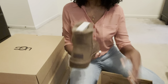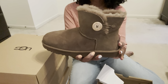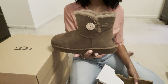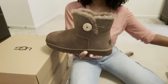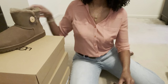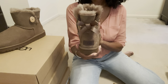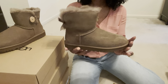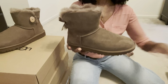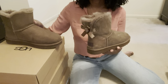So I'm going to take this out — this here, you guys, is the Mini Bailey Bow Button 2, and that's one of the boots I'll be comparing. And then we take out the other pair here — these, you guys, are the Mini Bailey Bow 2 boot. I was able to wear both of these boots a couple of times so I can give you an idea of what I think about the two.